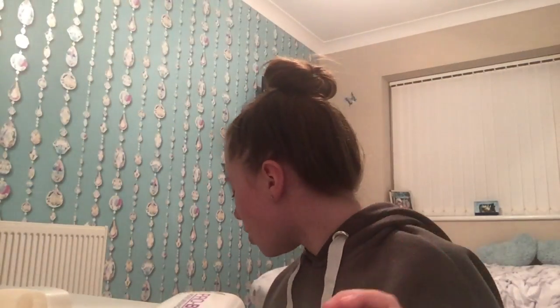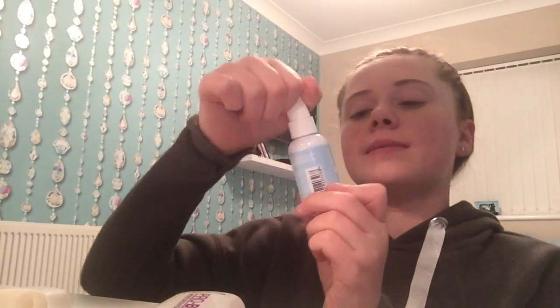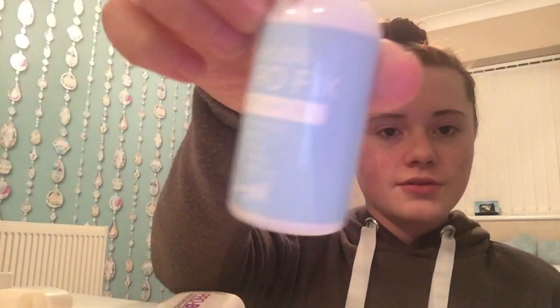This is the Makeup Academy primer pro base. We're also going to use a bit of this Barry hydro fix primer water — I think this is about four pounds now from Superdrug. It smells really refreshing, so I'm just going to pop a little bit of that on.